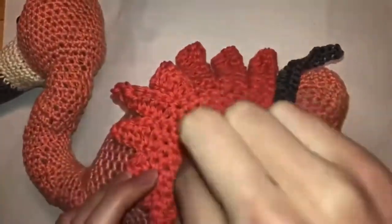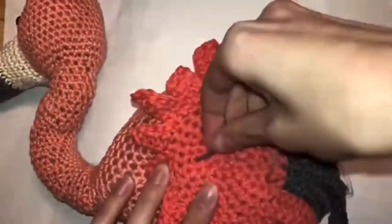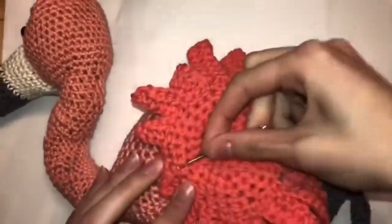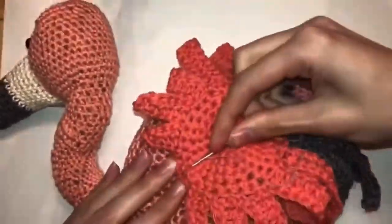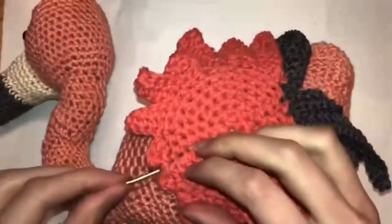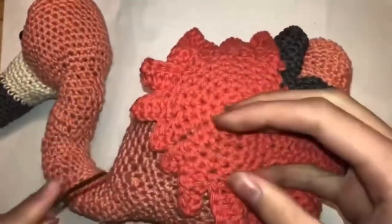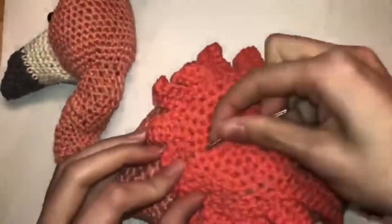To sew the feather onto your flamingo, use normal thread and a needle made specifically for wool — it's a thicker needle with almost a bend in the middle, which makes it easier to sew with. Fold your feather flat and sew down the middle of it. When you're done, fold your feather over your sewing parts.